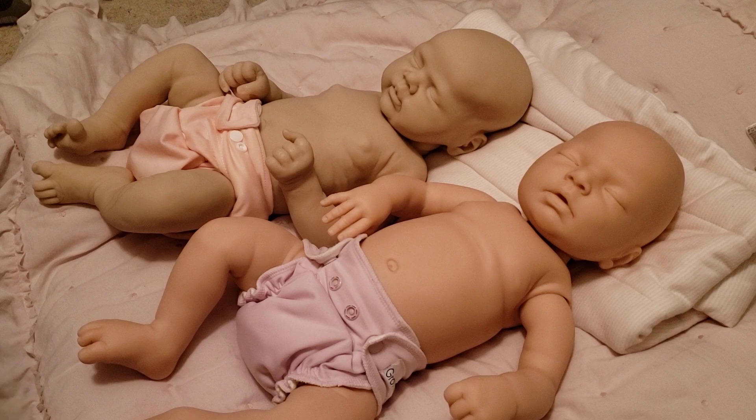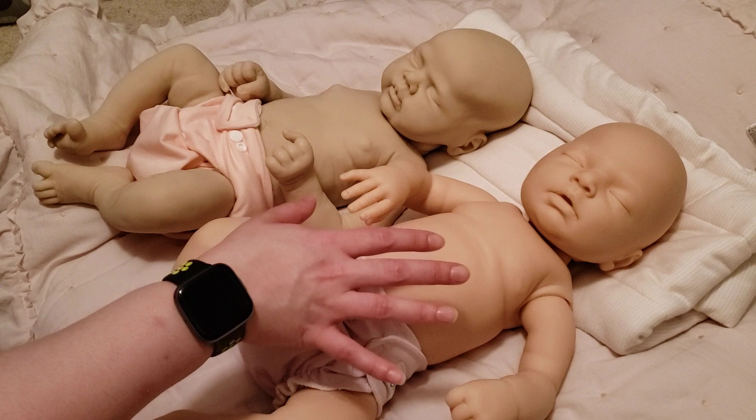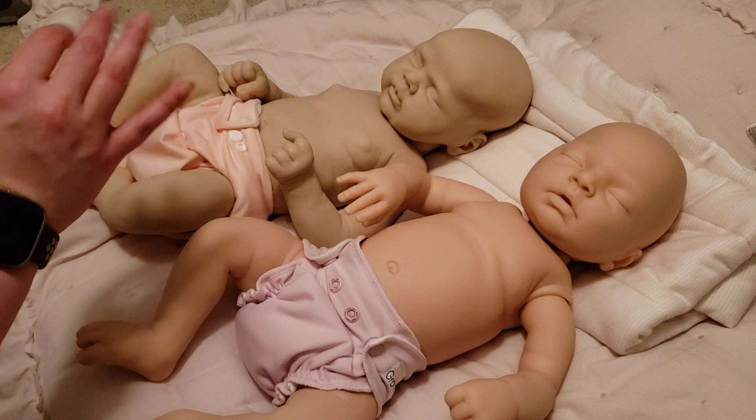If you are wanting a cheaper, in comparison, full-body realistic doll, I want to talk about the price difference and then the overall enjoyment and longevity of vinyl versus silicone. So first of all, let's talk about price.